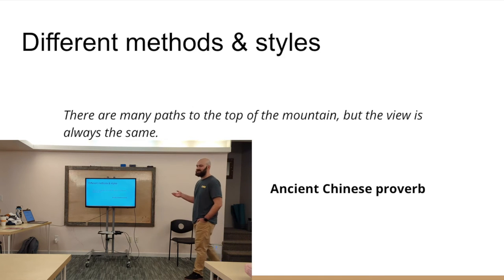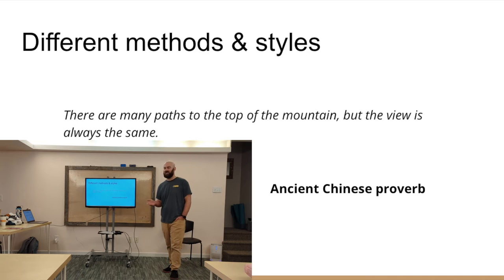So, different methods and styles. One of my favorite aquascapers is George Farmer. He uses this ancient Chinese proverb: there are many paths to the top of the mountain but the view is always the same. Fish people can be kind of stubborn — if you go to fish stores, you'll get people telling you it's got to be this way or the highway. That's really not the case. There are so many different ways to set up a tank. I'll go over my preferred methods and include some tidbits about other styles, but keep in mind — if someone's telling you there's only one way to do it, they're maybe not the best person to get advice from.